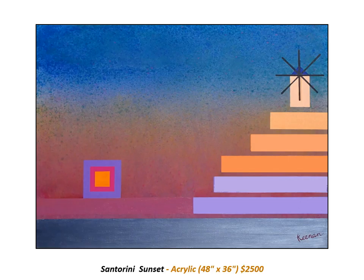The Greek island Santorini is one of the most stunningly beautiful places in the world. Its white villages are nestled on steep hillsides overlooking the sea-filled caldera of a volcano which erupted in 1646 BC. This painting is a Bauhaus representation of the legendary sunset view from the Santorini village, Ia.